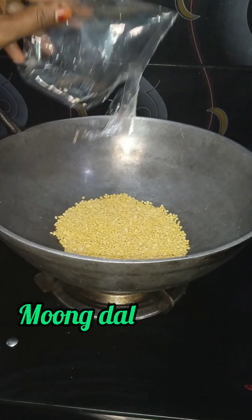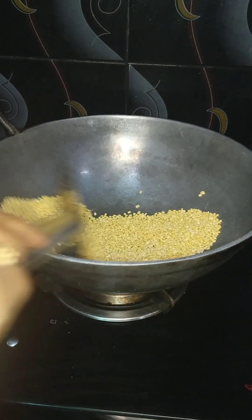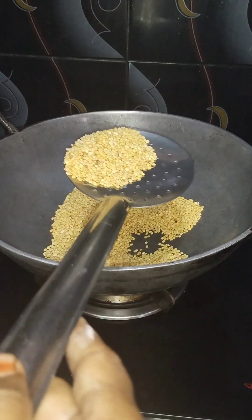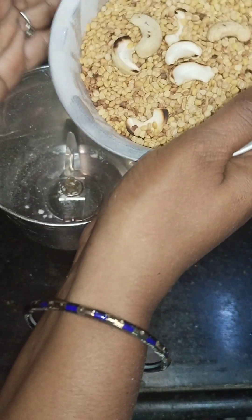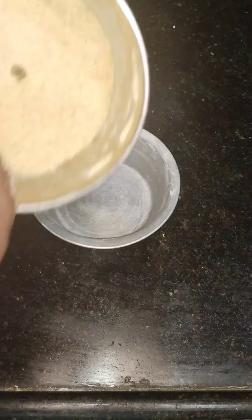When you get the sauce, add the sauce. Put it in for a few minutes. Pour it in on a slow flame. Pour it in a little bit. We release this well with our receipts.